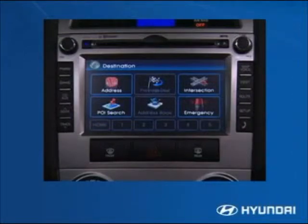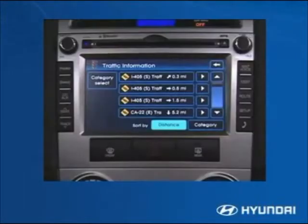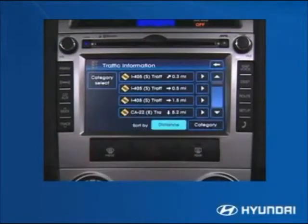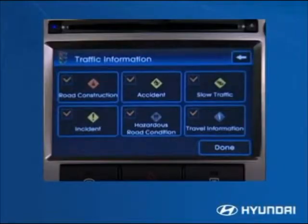Destinations can be set using a marker point, emergency category, address search, points of interest, business phone number, intersection search, and up to 20 previous destinations. XM NavTraffic displays constantly refreshing current traffic conditions for the desired route. Drivers in major metro markets can access additional information on accidents, incidents, road construction, average speed, and estimated driving time.